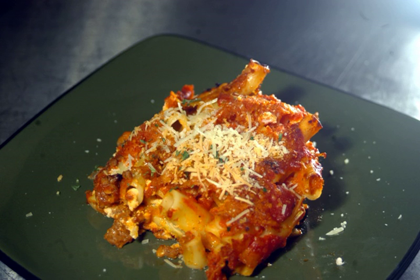Ziti is an extruded pasta. It is smaller than rigatoni, but larger than mizani. Ziti may have smooth sides, but the addition of the word rigati, meaning ridged, denotes lines or ridges on the pasta's outer surface.